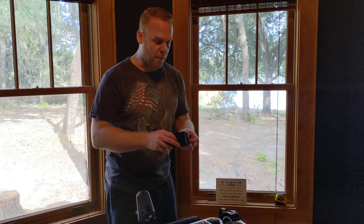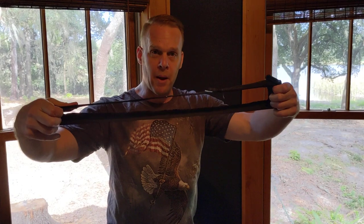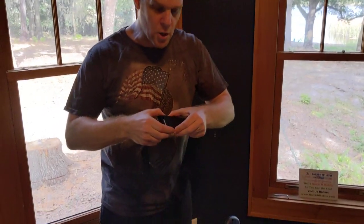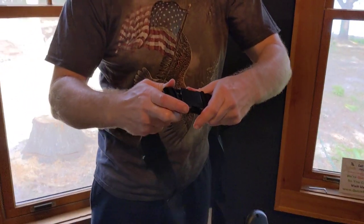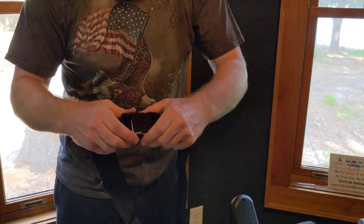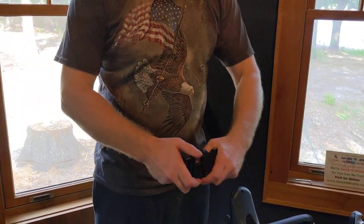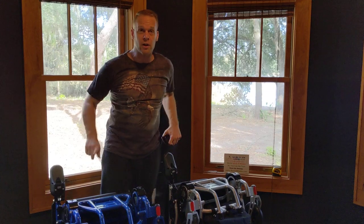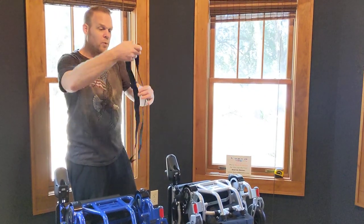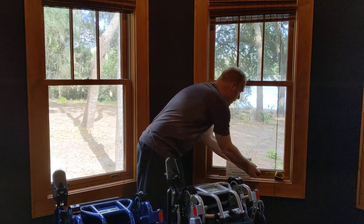Both of these chairs come with a freestanding seat belt that is completely adjustable and can be attached to the chair. A lot of people ask about that. What's great about the seat belt is it can be used around a person's waist or around a person's upper body. Unlike a chair that would have a stationary seat belt that's attached, this one gives you a lot more options.